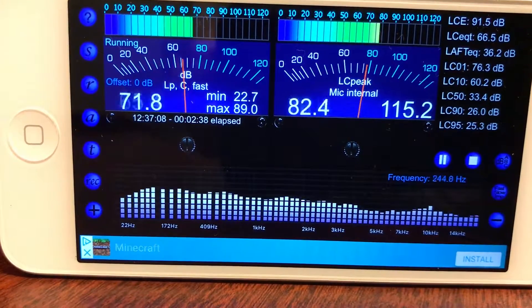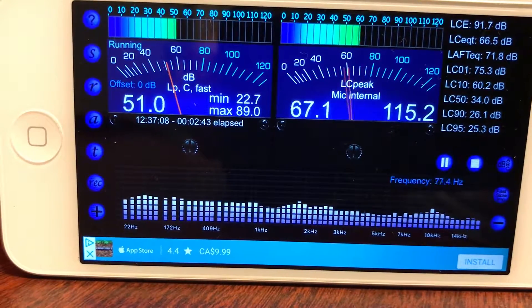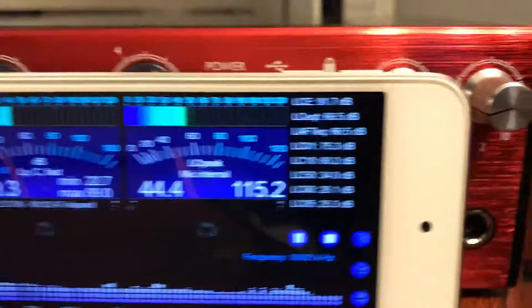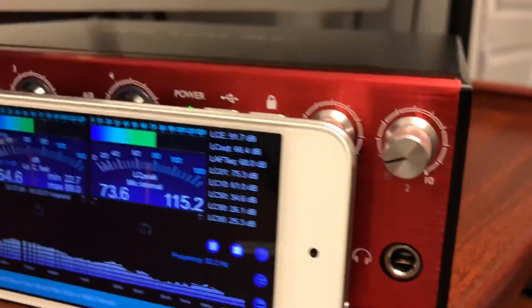That 9.5 kHz whine seems to be coming from inside the unit, and it appears to be coming from the right-hand side. I hear it the loudest when I put my ear near the headphone outputs.